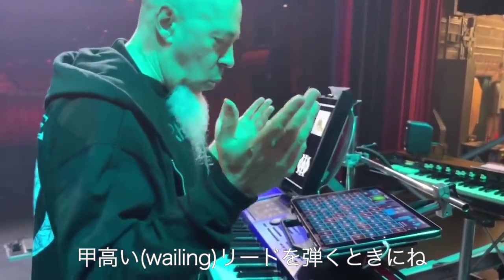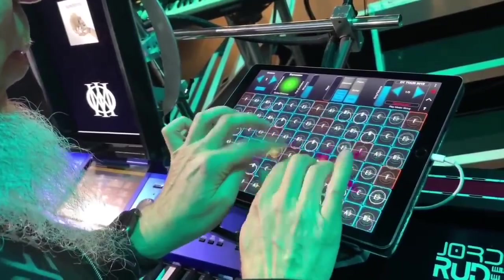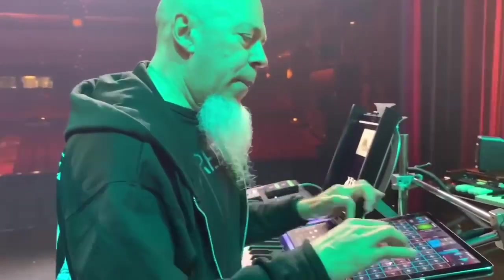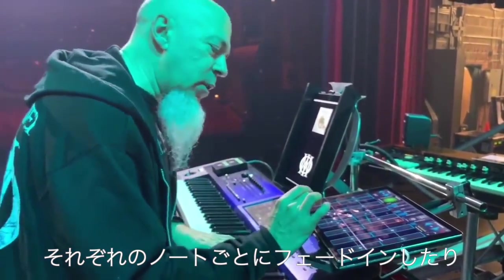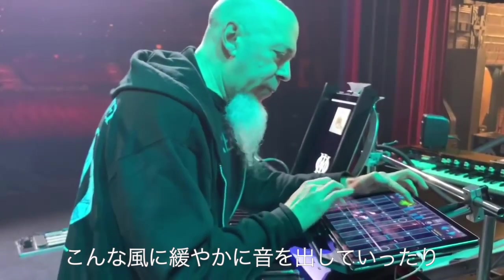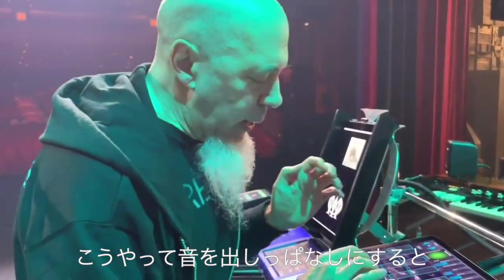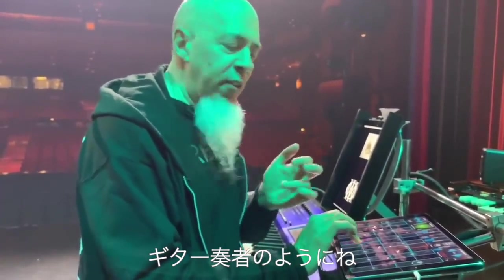I've been using GeoShred in a bunch of different places — one place is in the song 'A Nightmare to Remember,' where I'm playing a wailing kind of lead. On GeoShred you can also do nice things like use each individual note to fade in the sound or control different parameters, gently bringing in a sound and letting it feed back. It's based on physical modeling — if I bring in a note and leave my hands still, the string will die, but if I move and do a vibrato it's like a guitar player giving energy to the string.